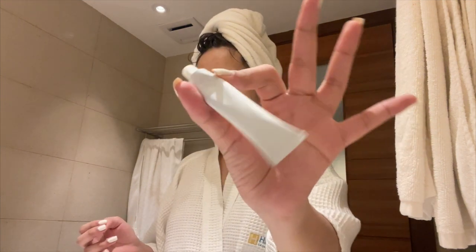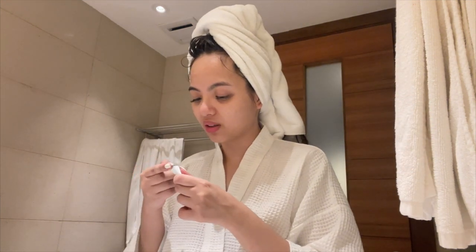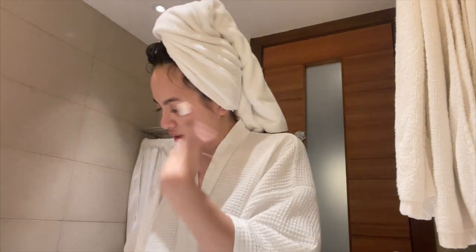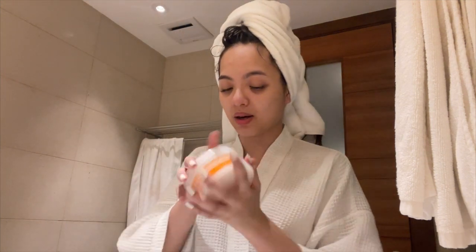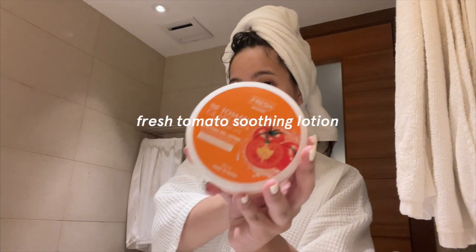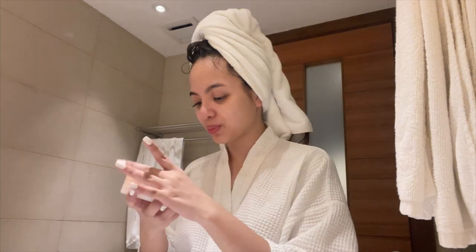I let that dry and then I proceed to my whitening cream from my derma. It doesn't have a brand label but I only put this on the affected areas where I have dark marks — just a little bit. After that I put on my Fresh Skin Lab 98% Tomato Glass Skin Soothing Lotion. I super love this one — it helps me achieve that glass skin effect. I put it on my face and my neck to moisturize.